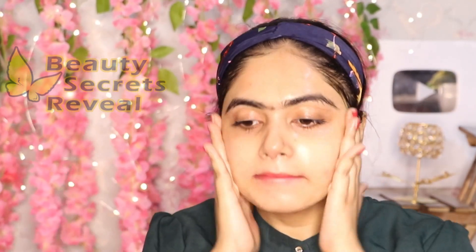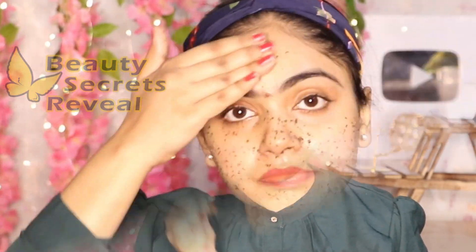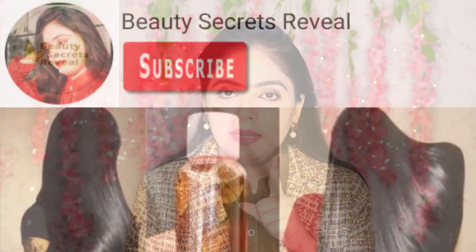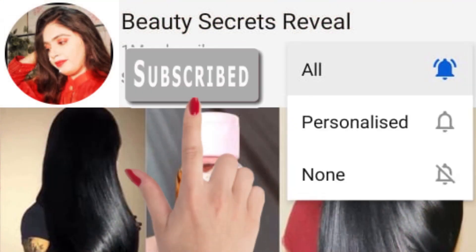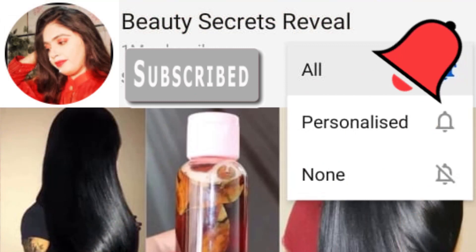This video will make your skin very glowing in winter. If you use it, your skin will stay moisturized and all the skin problems in winter will be removed. Watch this video so that you don't miss any steps. If you like this video, please like and share. Subscribe to my channel and click on the bell icon so that you get my latest videos and notifications when I upload a new video. Let's start!